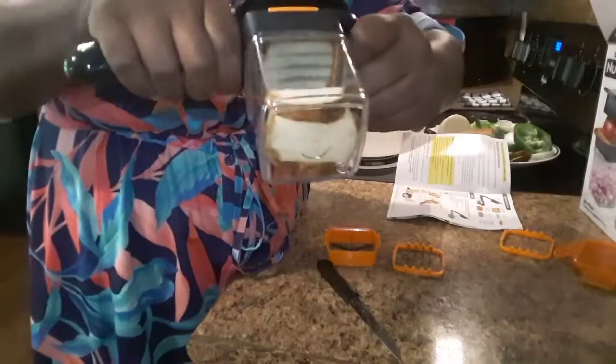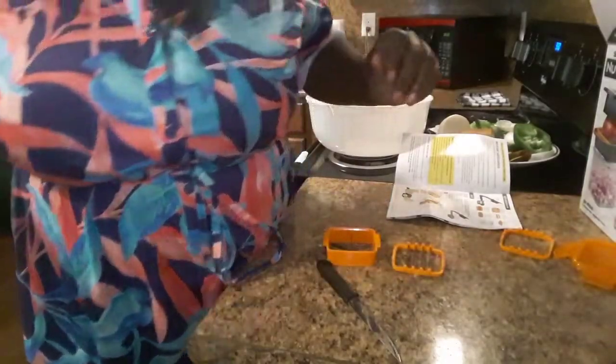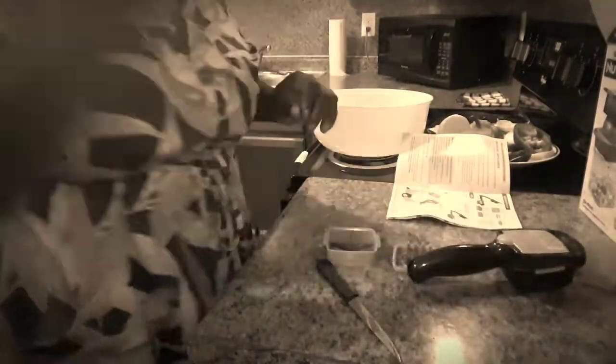That was the quickest chop ever! Look, I made little wedges — this is perfect. Like if I want to make my own french fries instead of buying the ones in the frozen section, that is so nice. I'm going to show you guys how I can do this chop again.